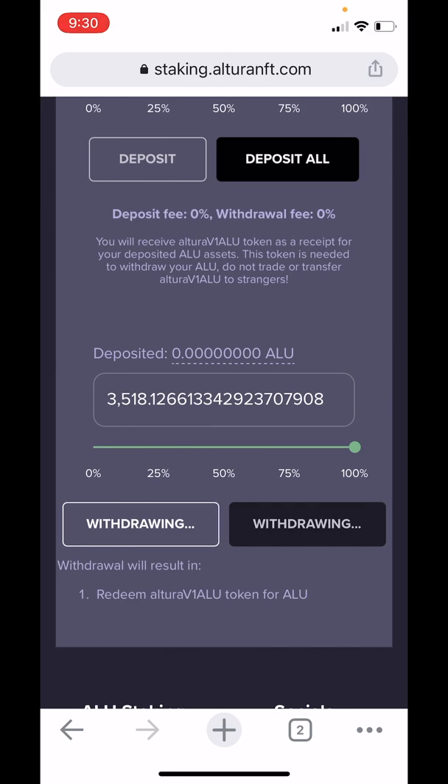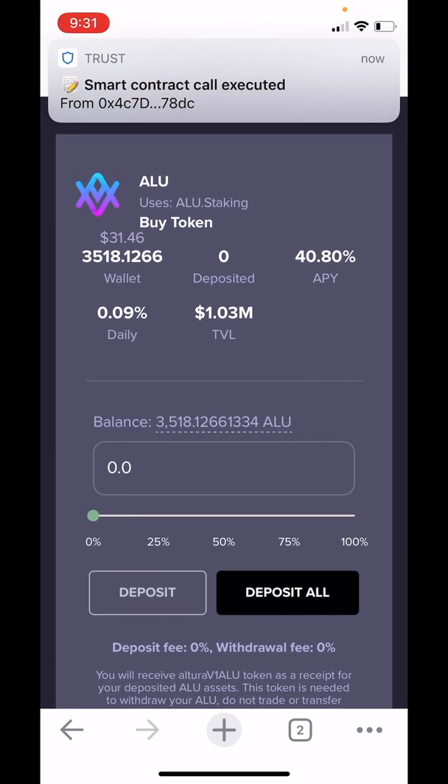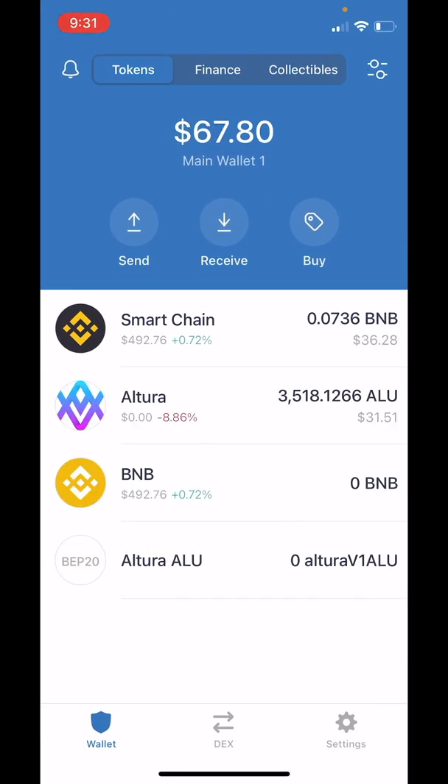Deposited just switched to zero, and if we scroll up we'll see balance switches to 3,518. Let's head back over to Trust Wallet and refresh it. Our Altura is back in our wallet, safe and sound.